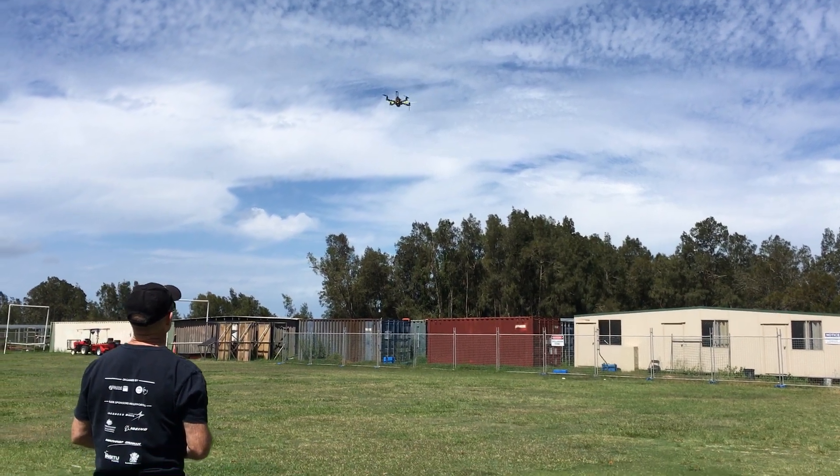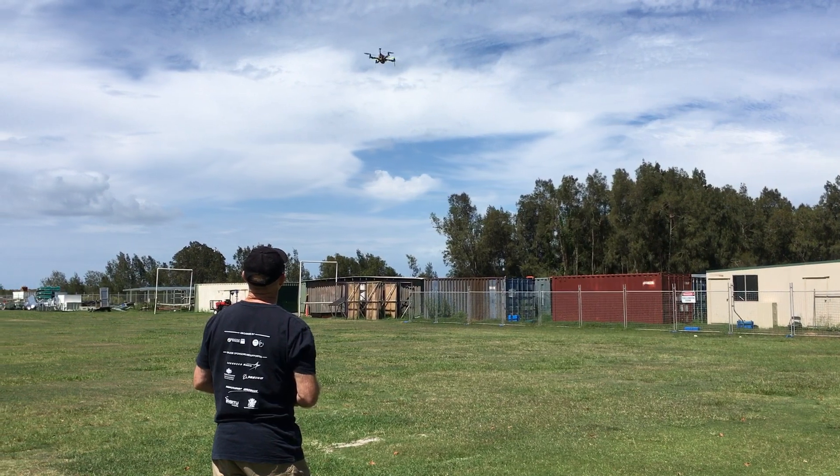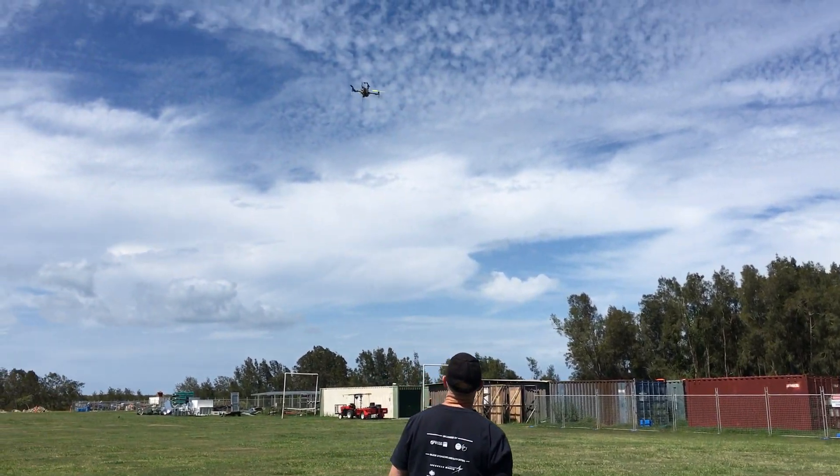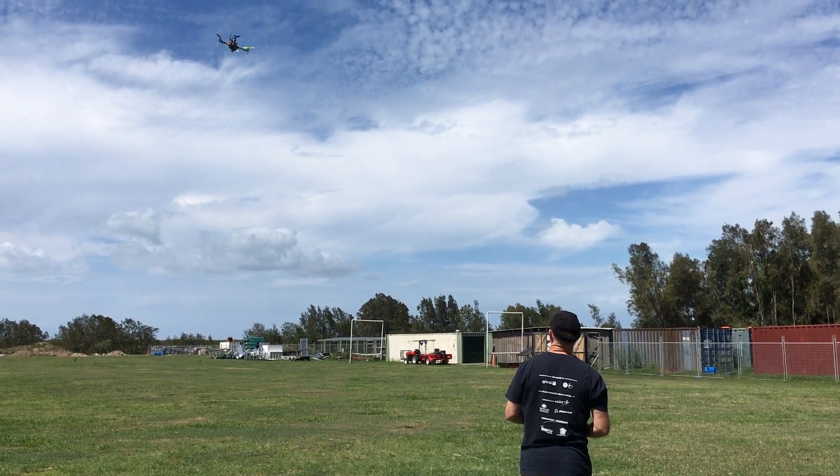Stabilized mode. Boy it up. Not a bit lighter. Stabilized mode.